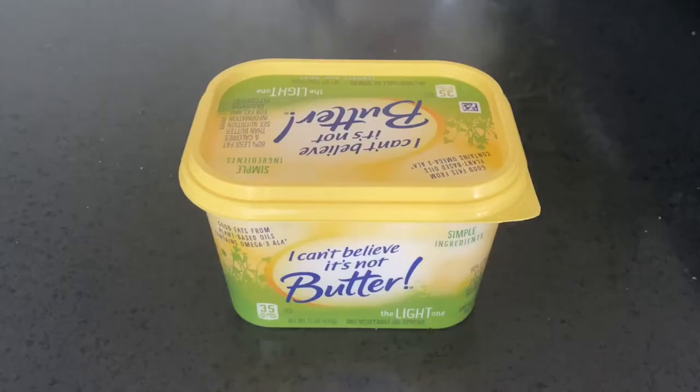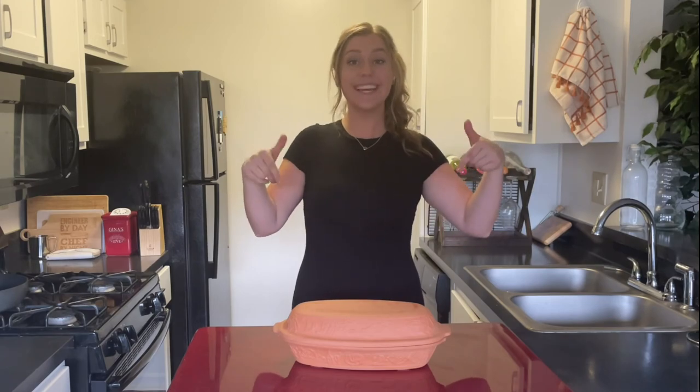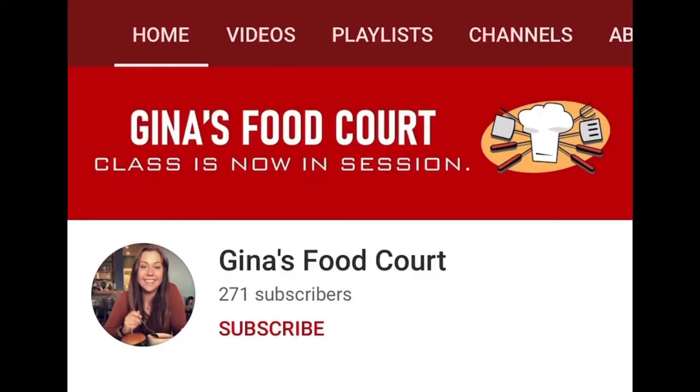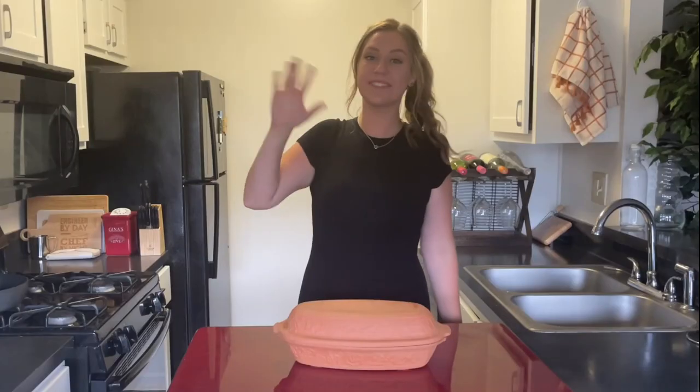Like, how exactly does yeast rise? Why did the French keep bread from us for so long? Can you believe it's not butter? Because frankly, I don't know what to believe — I mean, if it's not butter, what is it? Thank you guys so much for watching this episode of Gina's Food Court. Dough yourself a favor and hit that subscribe button so you never miss a recipe. See you next time, and as always, bake responsibly!